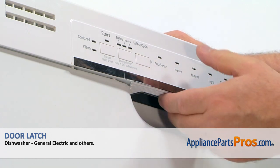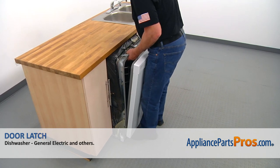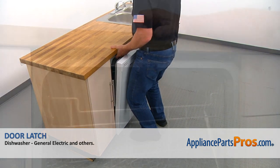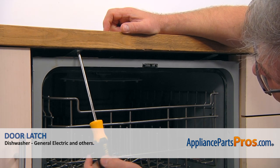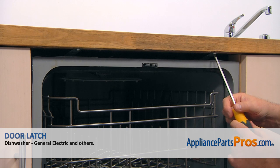It does latch. Now we can push it back in — we're going to lift it up a little bit and push it in. Next we're going to secure the dishwasher to the countertop with a couple of Phillips screws using a Phillips screwdriver, and tie it up so it wouldn't go anywhere.